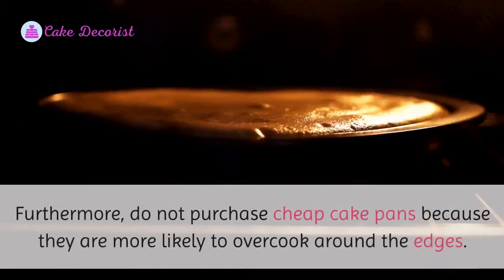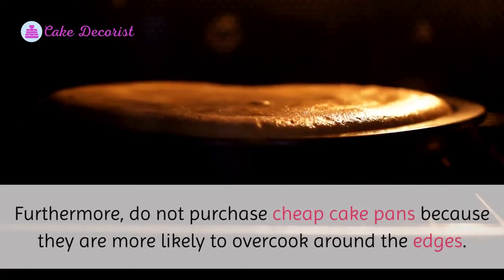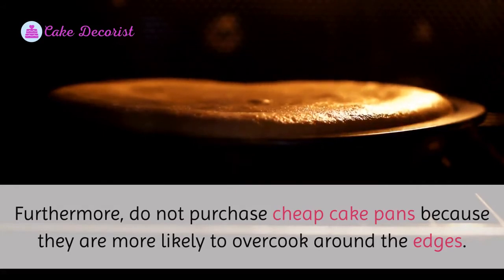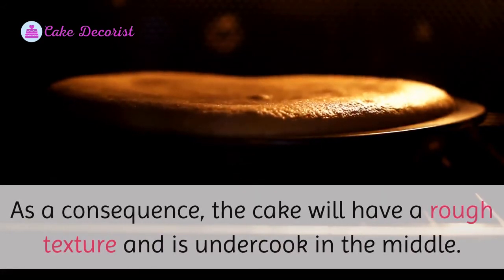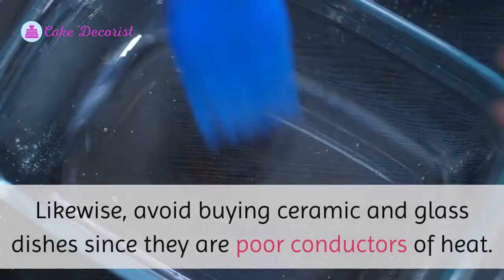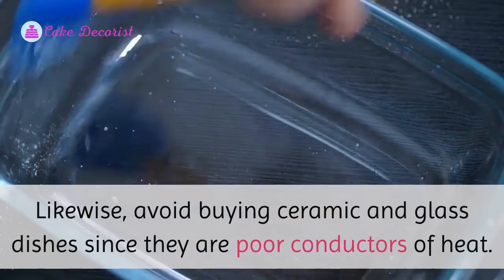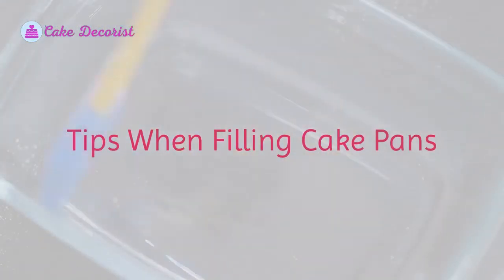It would also help to purchase metal cake pans for instant and equal heating. Do not purchase cheap cake pans because they are more likely to overcook around the edges, resulting in a rough texture and an undercooked middle. Likewise, avoid buying ceramic and glass dishes since they are poor conductors of heat.